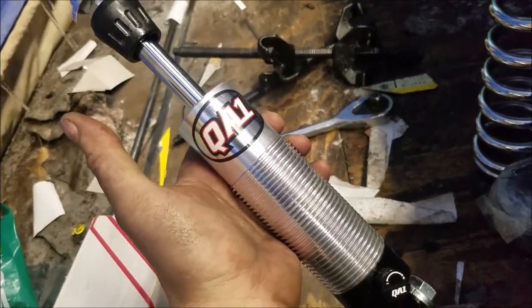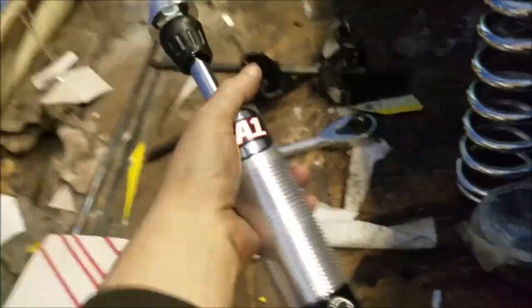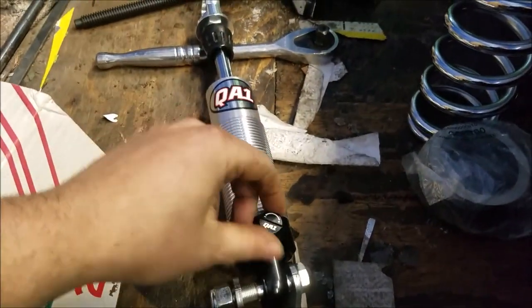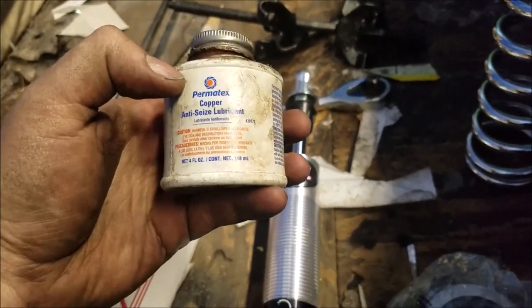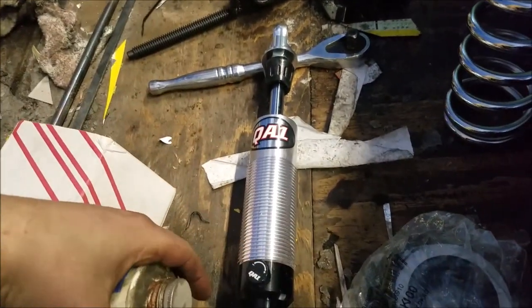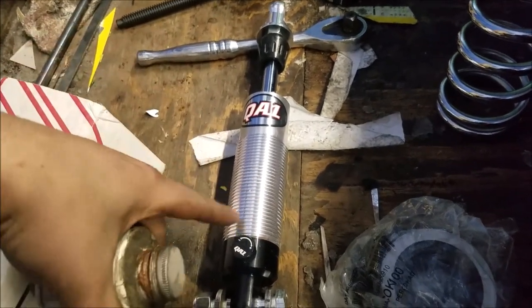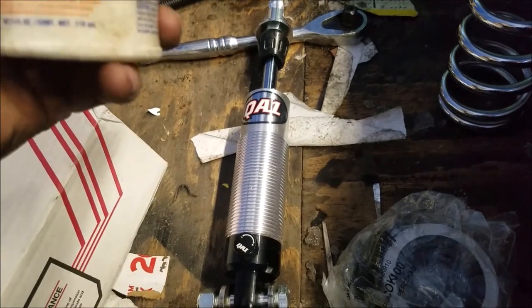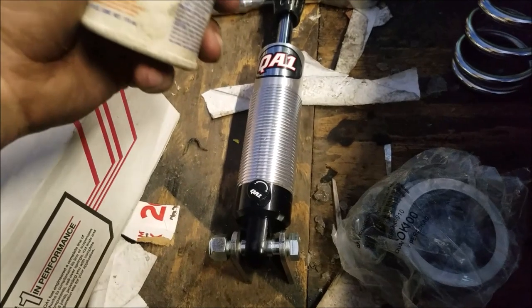Say you have one of these — this is a QA1 US303, with like a 16-point adjustable or something. Before you assemble it, you should probably use some sort of anti-seize. Usually they say to put it on the whole thing, but I'm going to be just putting it down at the bottom because that's where the spring is going to sit.